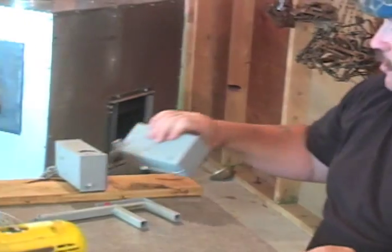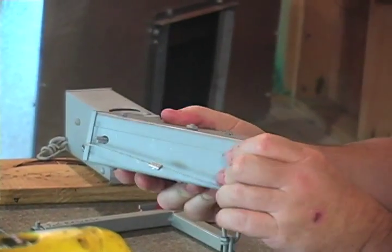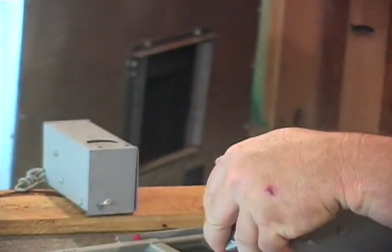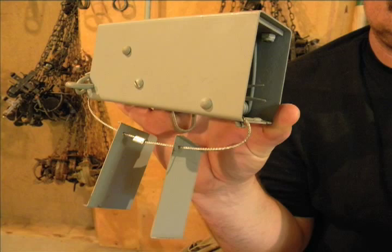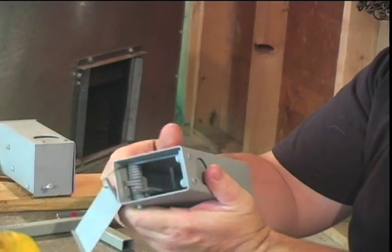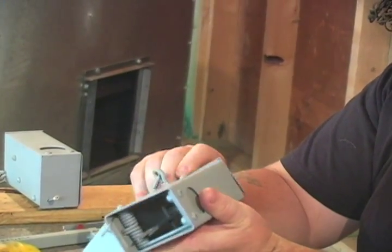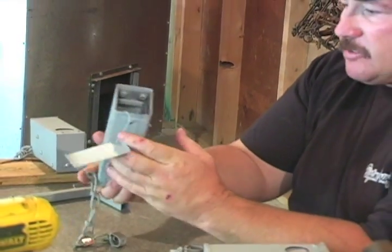There are two ways of doing it. One way is a solid cable that goes through the door and through the trap and holds the doors on — it's a solid cable. I really don't like this way. I think if you get a coon in, he can chew through this cable pretty easily and you'd still end up losing your doors. They're kind of hard to work with.